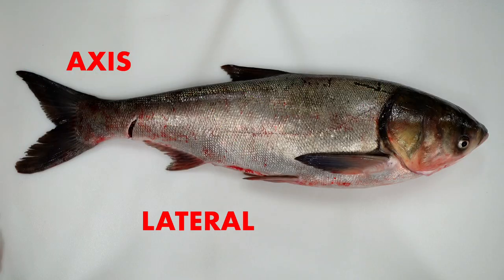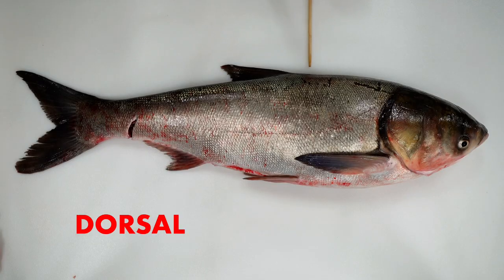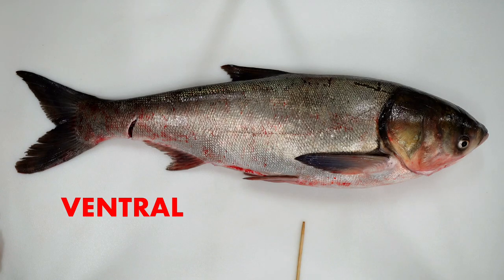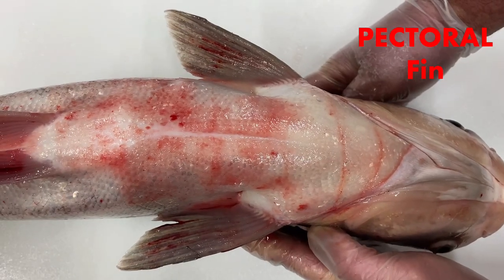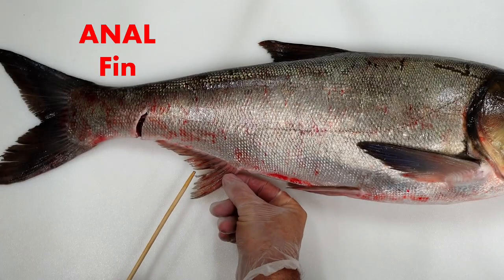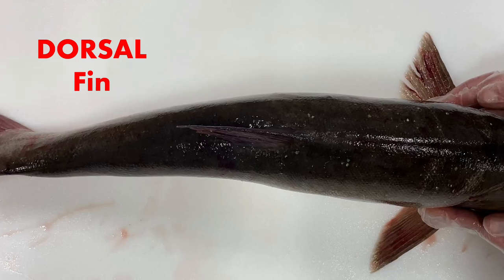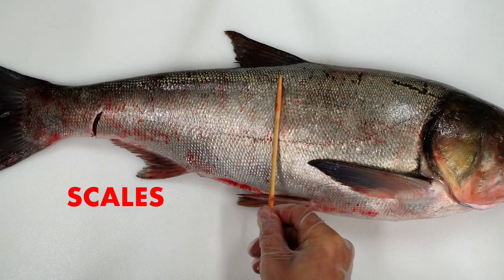Now let's label those axes. Hit the pause button if I'm moving too fast. On to our external anatomy and label the fins. Rays are the bony projections that support the fins in bony fish. Now let's label the remaining external fish anatomy that characterizes the silver carp.